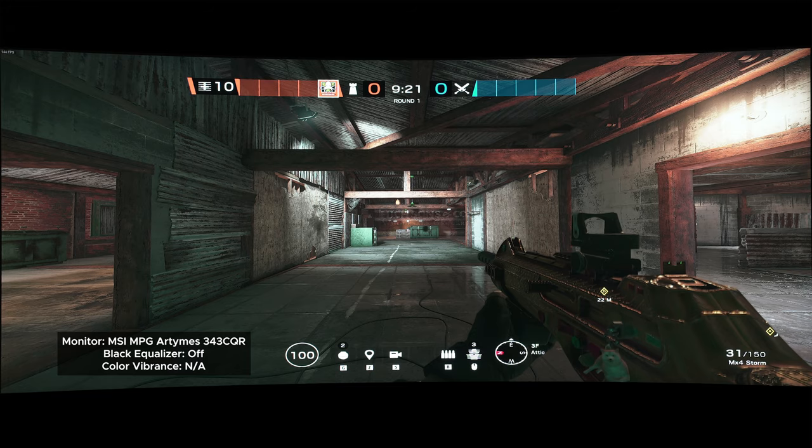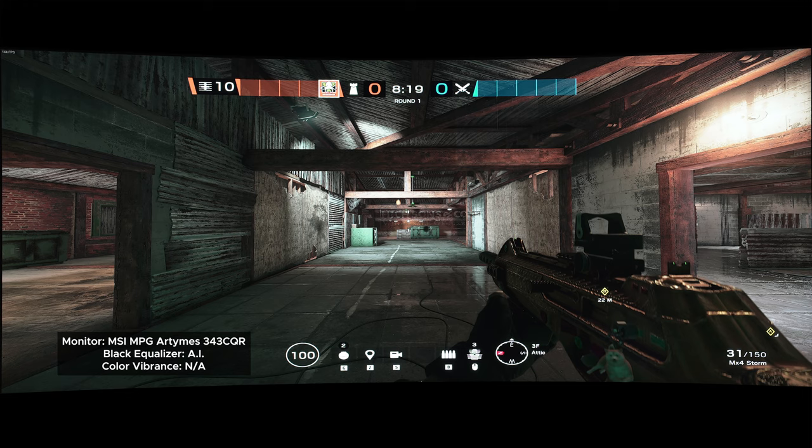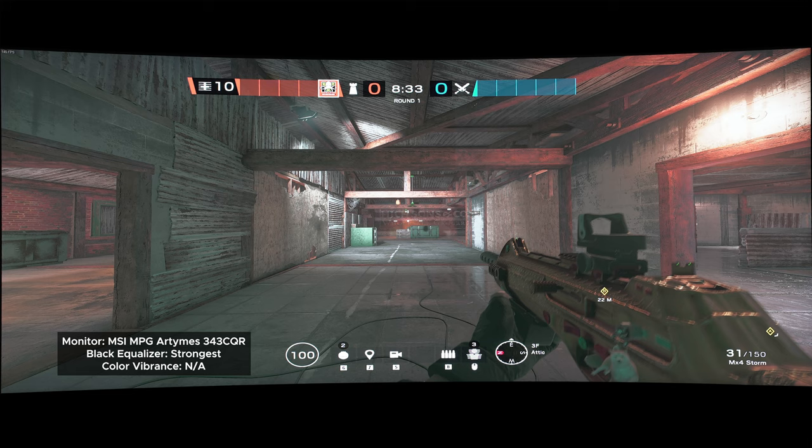Moving to Siege — here's the black equalizer Off, then Normal, then Strong, then Strongest, then AI. It really depends on what game you're playing to determine which setting to use. With Siege, because there are light sources everywhere, the monitor thinks the game is bright enough and doesn't do much equalizing. For this map, the Strongest setting performed best. Despite AI's current flaws, this gets me excited for what MSI can bring in the future — they've improved on it from their failed MAG251RX attempt, and as far as I know, they're the only company with an AI-based black equalizer.